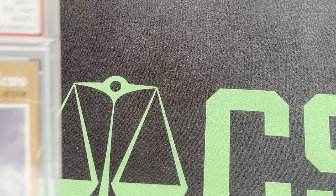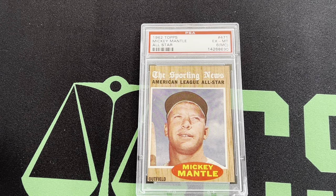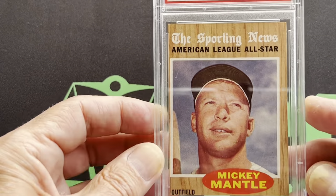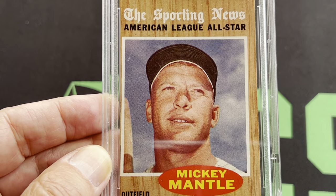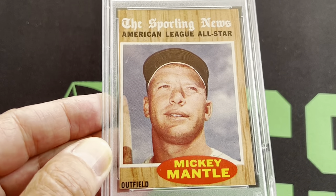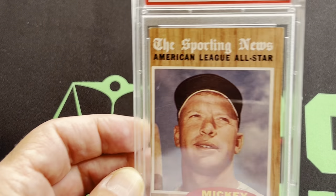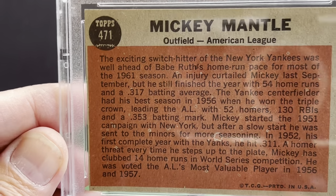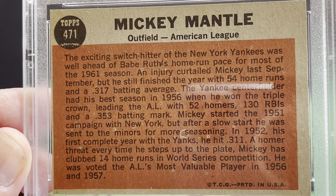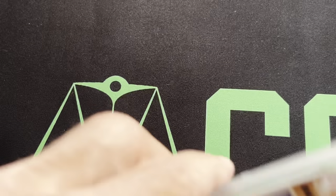So let's look at the '62 All Star. I've got a bunch of these '62s all graded. Here's a '62 All Star card and this one's a 6 — it's miscut. It looks so brand new. Look at the corners on that thing — sharp, sharp, sharp. It's just off-centered, they call it a miscut, which it is. Here's the back of it. So that is the '62 All Star card.